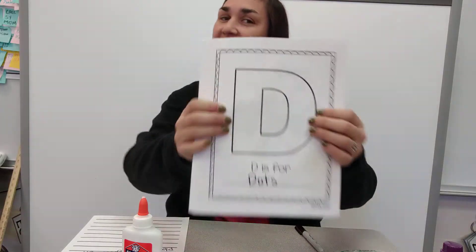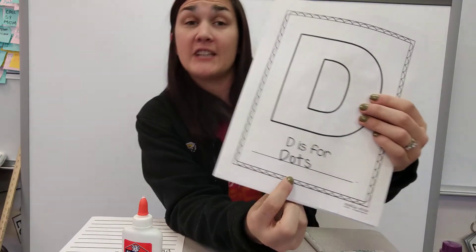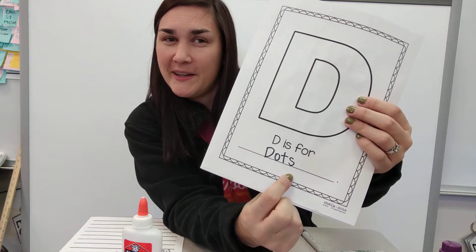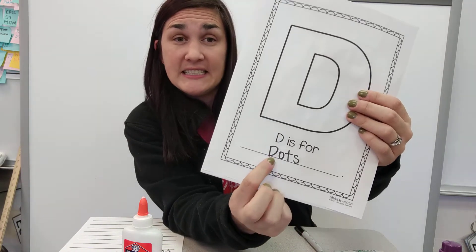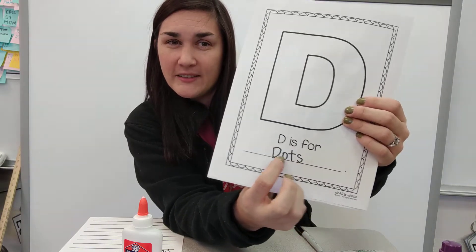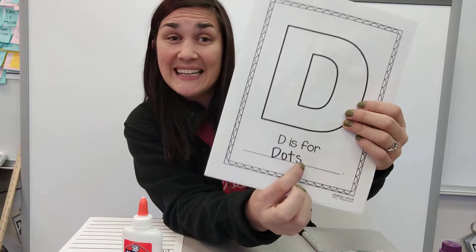Right, we're on to letter D. D is for dots. If you don't have the word dots, make sure to copy it in there. It's D-O-T-S. You can pause the video to write it. D-O-T-S.